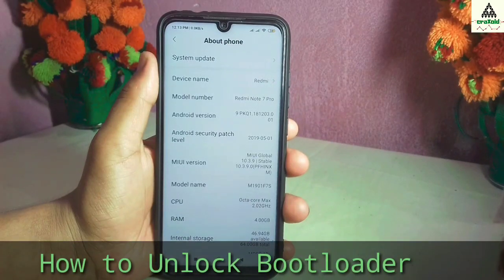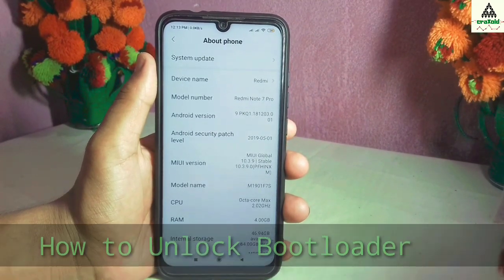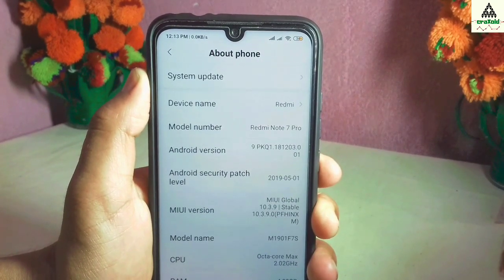How to unlock bootloader on Xiaomi Redmi Note 7 Pro. Hello and welcome guys. Welcome to Craigswade YouTube channel. Today in this video I'm gonna show you how you can unlock the bootloader on Xiaomi Redmi Note 7 Pro, and remember this method works on every Xiaomi phone. So you can use this method to unlock the bootloader of any Xiaomi device. Without wasting time, let's get started.